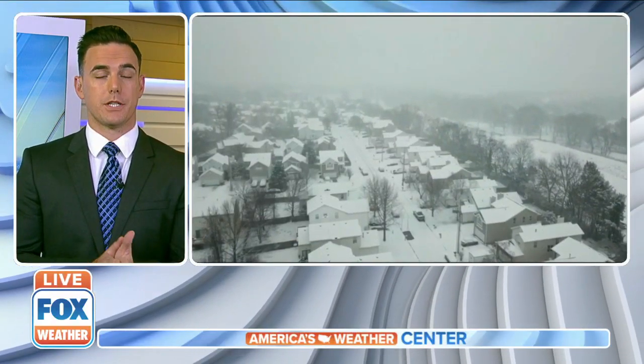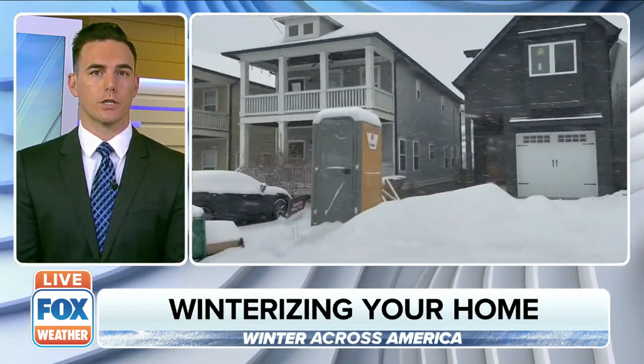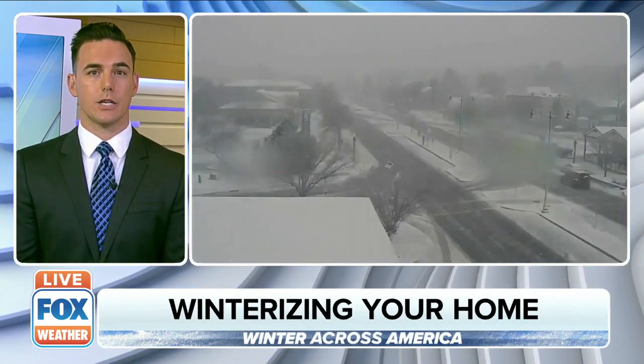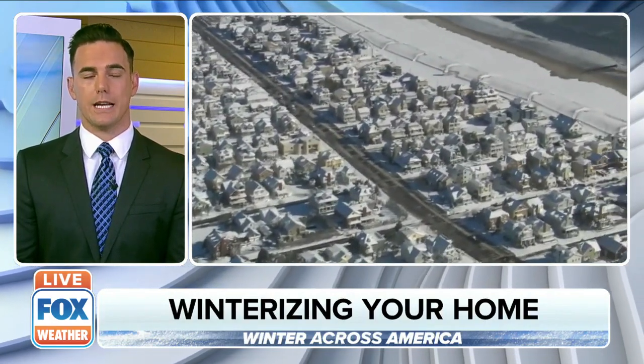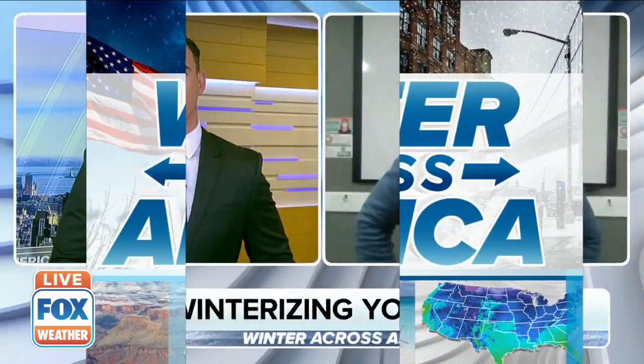If you can find the warmth and lock it in, that's a premium, and it's really what we're going to be talking about here in this next segment. All this week we're showing what winter looks like across America, and as the season goes on, it's important to make sure your home is prepared for the snow and that extreme cold. Home expert with the Home Depot, Danny Watson, joins us now. Danny, thank you for joining us. What does it mean to winterize your home? We always hear that word 'winterize' — why is it so important?